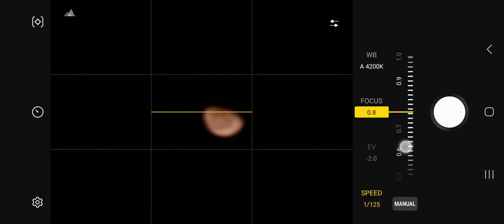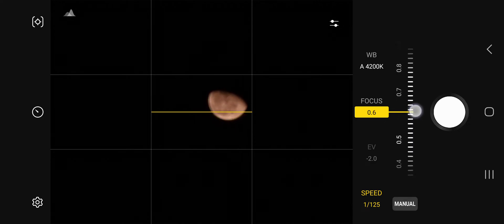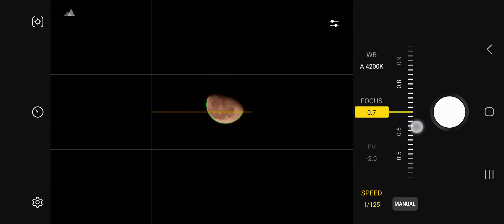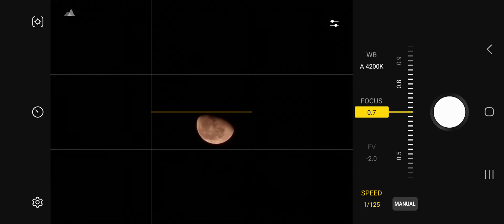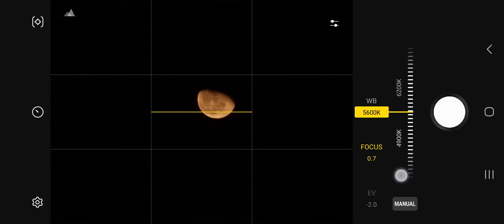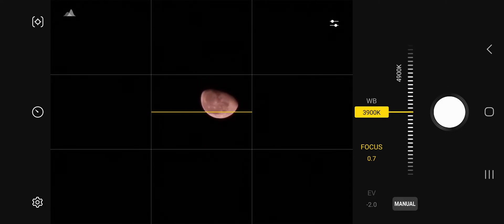Focusing the photo — not good yet. I think this is perfect now. Adjusting the light balance — okay, I think this is good. Let's tap it.